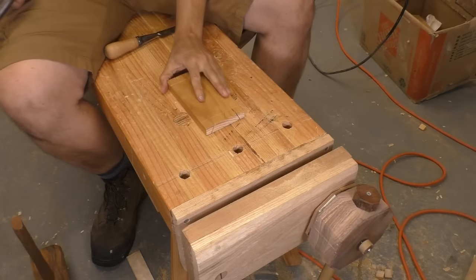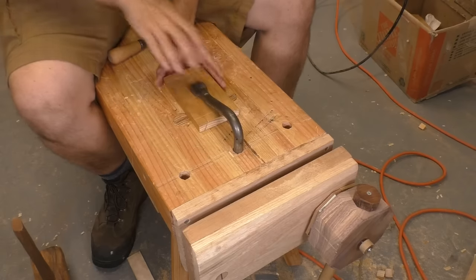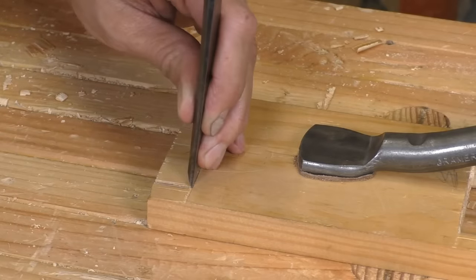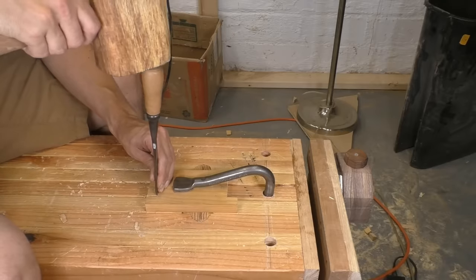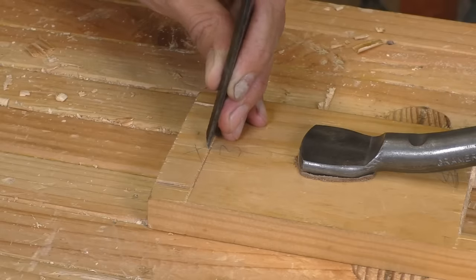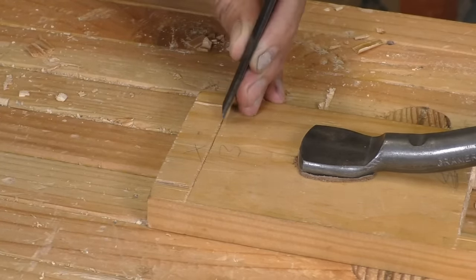Once I saw the lines for my half pins, I'm going to have to chisel out the waste in between them. I'm using a hold fast here because it's quick and I own them, but you can also use clamps — they work just as well. Put a three-quarter chisel flat on the board and pull it toward yourself until you feel it slide into your gauge line. Then give it a light tap with the mallet — you're just establishing your line here. If you hit it too hard, the bevel of the chisel is going to push that line back and put a gap in your joint, so be really gentle at this stage.